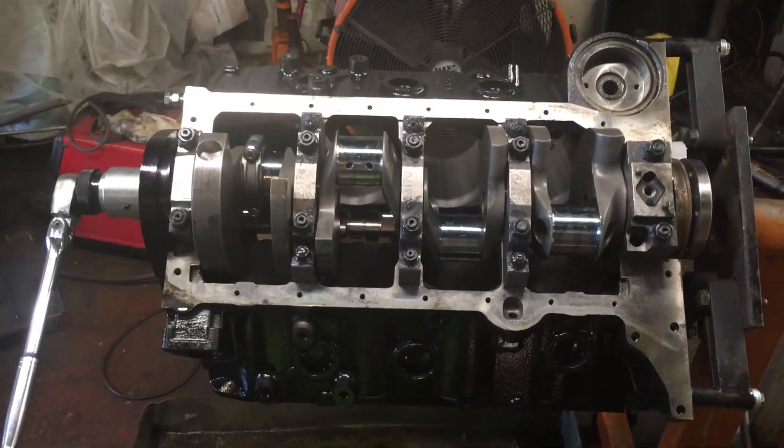Hey guys, it's been a while since I've been on video and just wanted to say thanks for your patience. This video is going to vlog our progress on the bottom end build of the small block Chevrolet 406. We got the crank installed, did some quick measuring on clearances, got number one piston put in, got the cam put in, and did the degreeing of the cam to verify everything — and all is good.